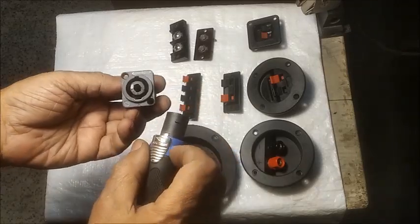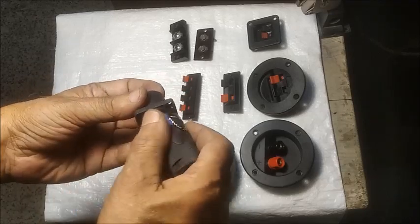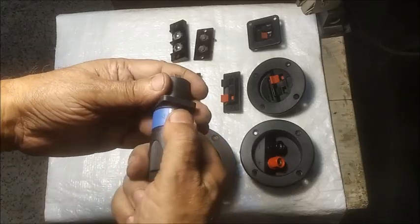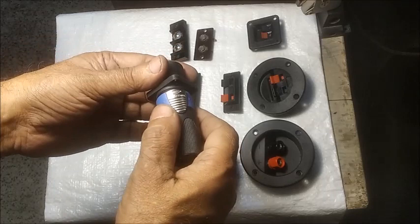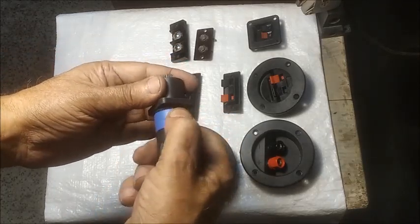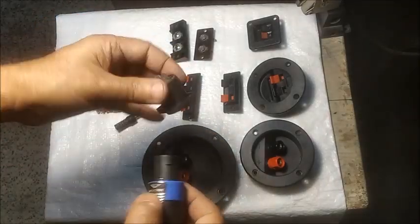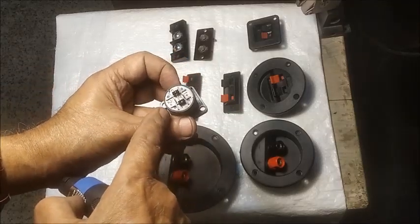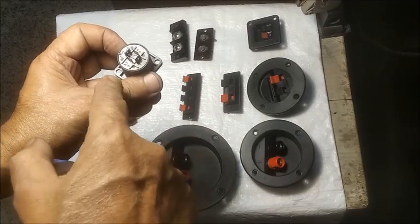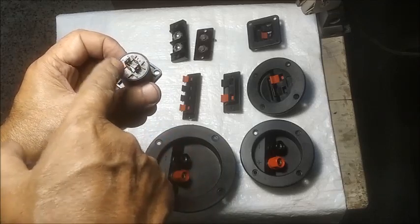There are slots inside the back part of the plug which fits to the top with a click. There are two or four connecting points marked as 1 plus, 1 minus and 2 plus, 2 minus etc. Usually, any one pair is used for connecting a speaker cable with positive and negative marking.